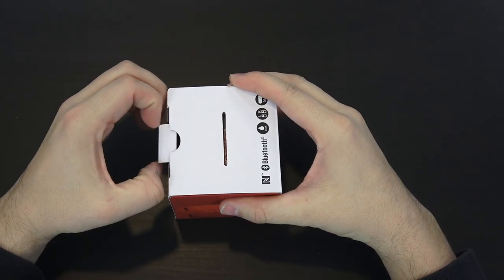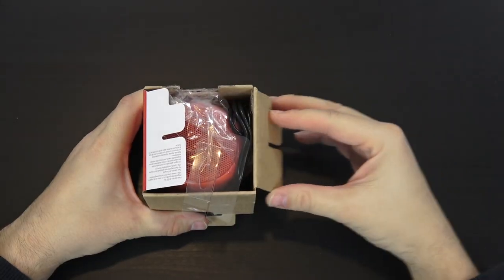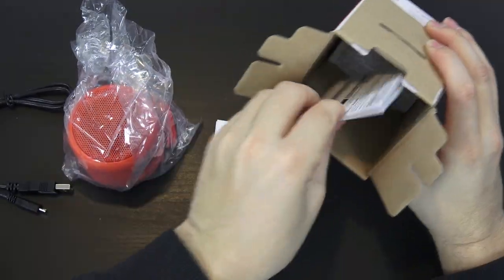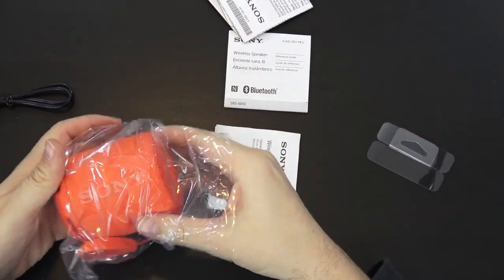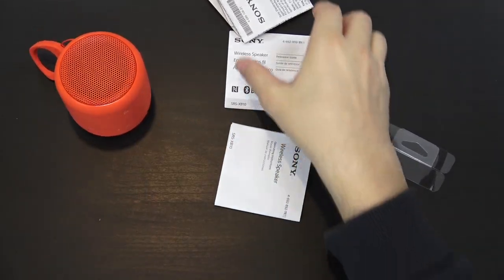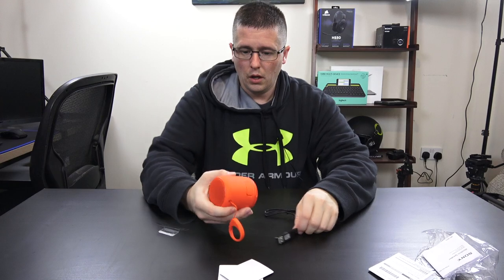Let's go ahead and get into this box. In the box you get the speaker — there's a little pull tab here — a micro USB cable, a limited warranty card, and what looks like a user manual and operating instructions.